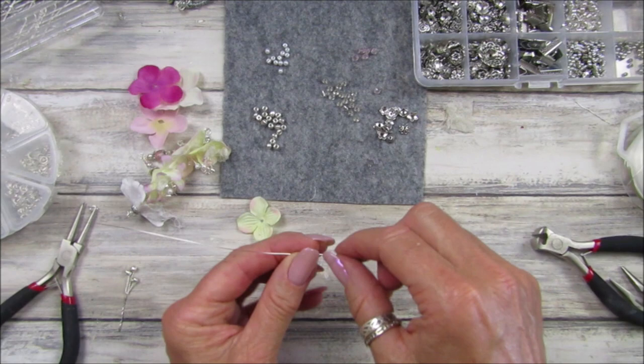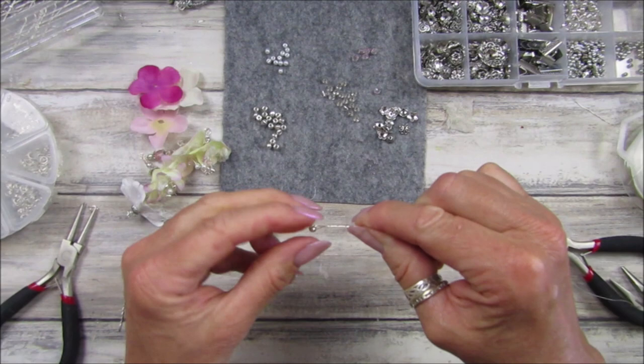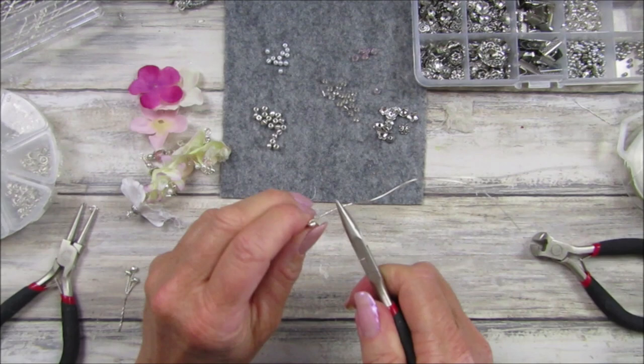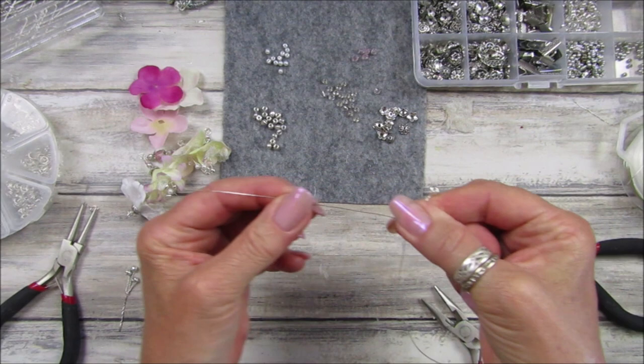I'm going to take some wire, thread it on — don't need to go halfway, just thread it on and bend it sort of in half. Then all we're going to do is twist that little bit of wire. I'm going to take my pliers just to get it a little bit tighter. So you've got a little bead sort of in the middle.